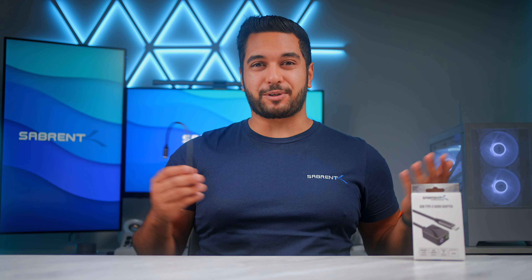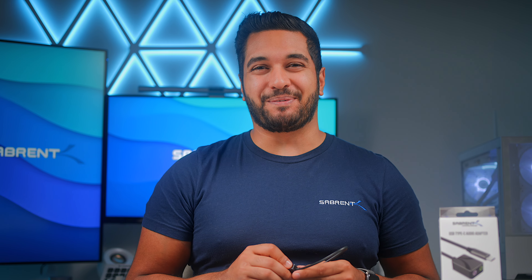Do you need a way to connect up your headphones or speakers and a microphone to your computer but have no ports to do so? Well this is where this adapter comes in. Let's talk about it.